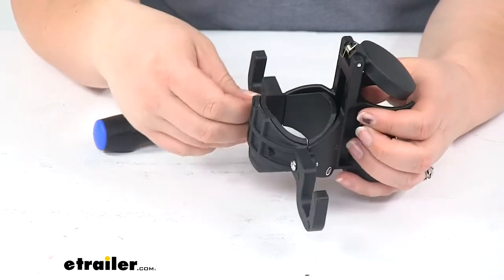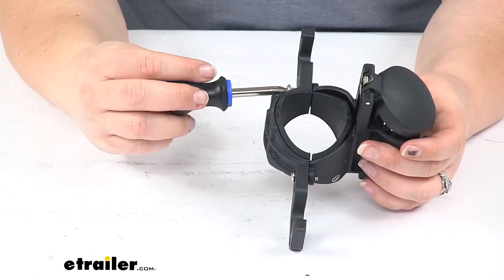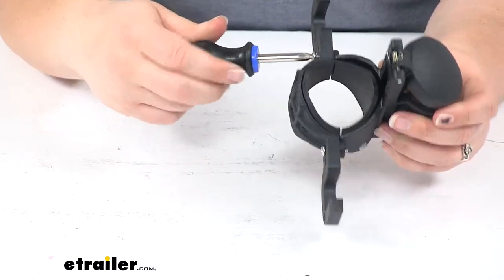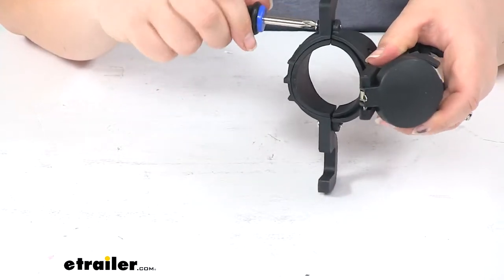That cap that goes over our seven-pole plug has a little spring, so it just springs right back down into place. It can be used with manual or electric jacks, just as long as it has that 2-inch or 2-1/4-inch diameter on the outer tube.